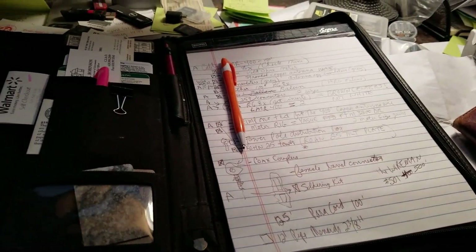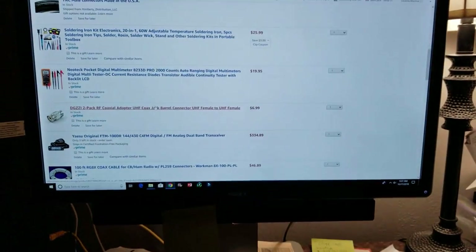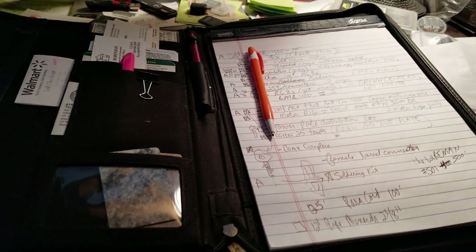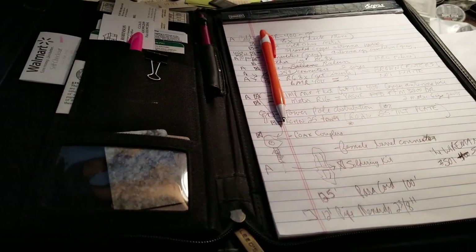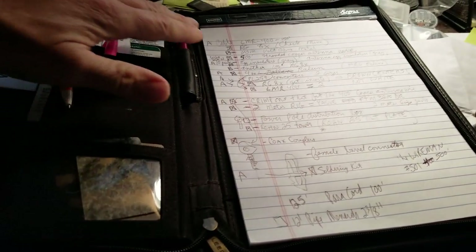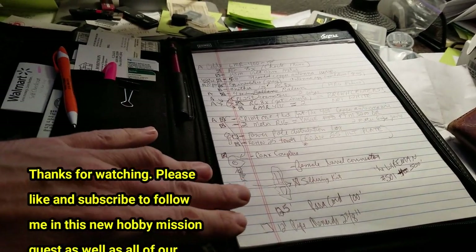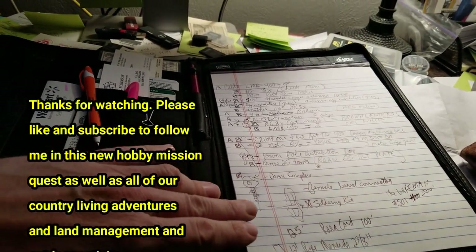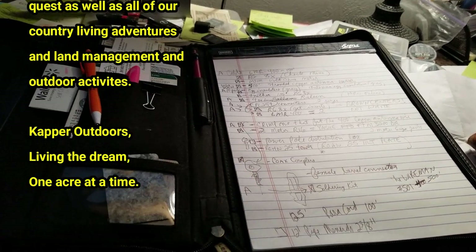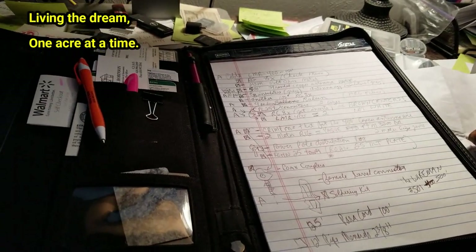I'm getting my ham radio gear together and ordering almost all of it on Amazon. We took a walk around the tower and the outside antenna tower site, made a list, went in the radio room, and looked over the gear. I've got my list here of everything I need to put the whole station together — virtually all of it is on Amazon, though I'll need to order one or two parts from a couple of other sites. It's making good progress right now.